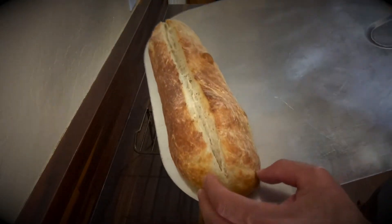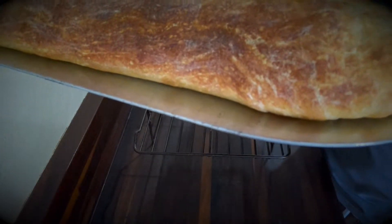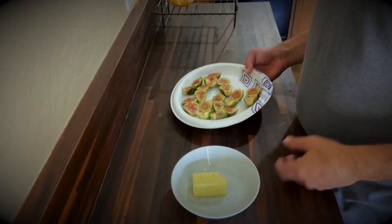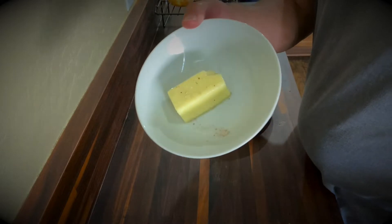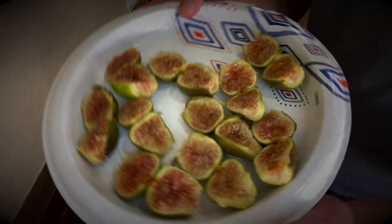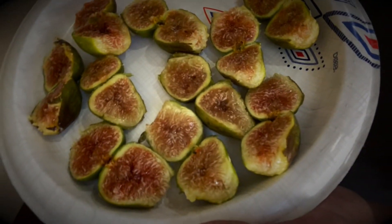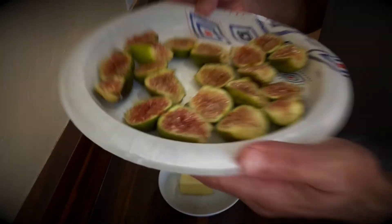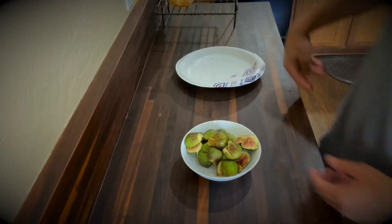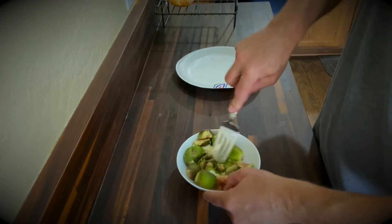Now I'm going to let this cool down while I make some fig butter. Here is my fig butter: I've got some butter at room temperature with a dash of pink salt, and then some Corio province figs. They're delicious and wonderful — honey butter tasting already. I'm going to add them into this bowl and then take a fork and mash the figs in with the butter. And that's it.